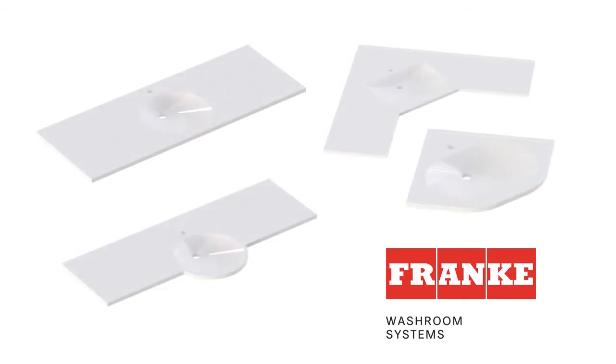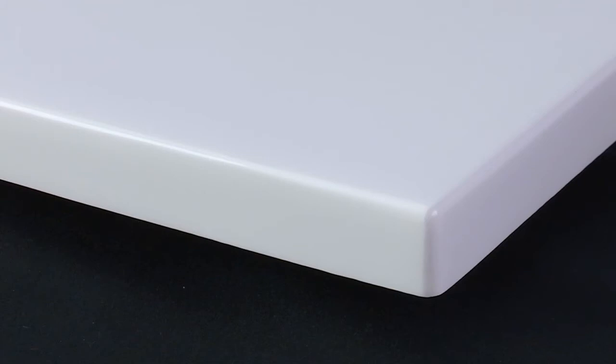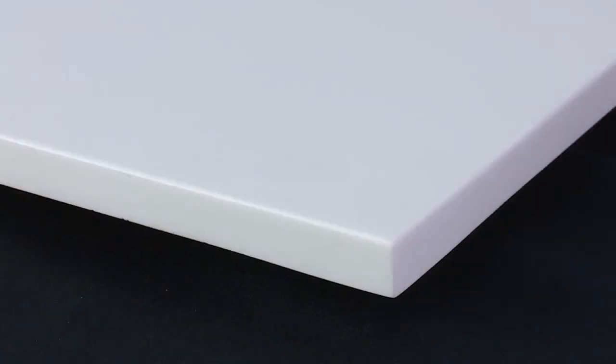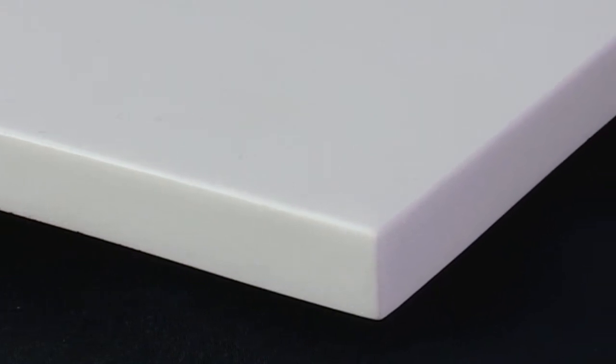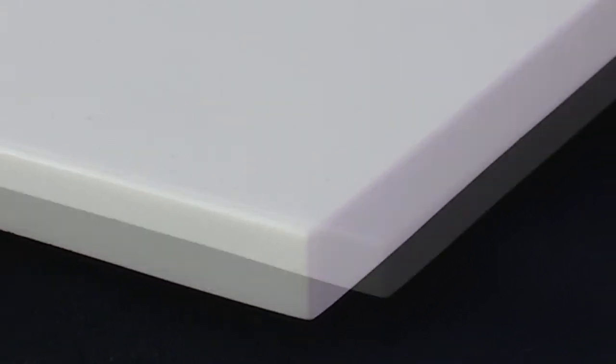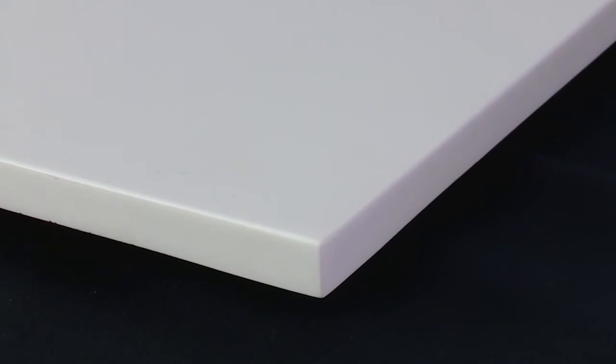Mirrenit bespoke wash basins offer unlimited choice and are made to suit practically any environment or project. In this range, wash basins are available in either a high-gloss finish or solid white matte. The matte material consists of two-thirds aluminium hydroxide and one-third polyester resin, and is the same colour the whole way through, making it incredibly resistant to scratches.